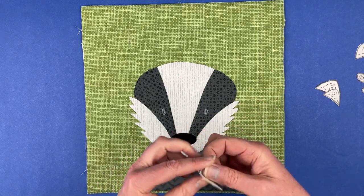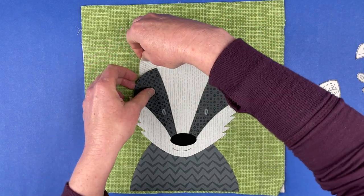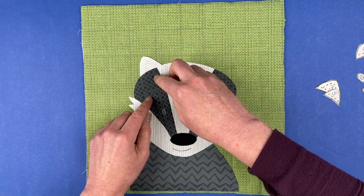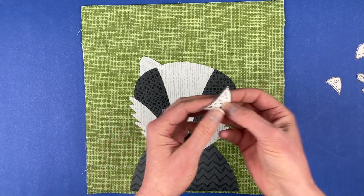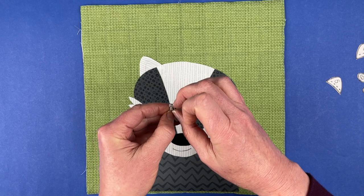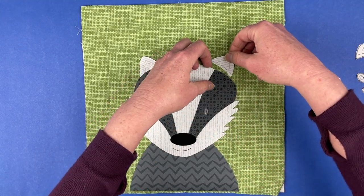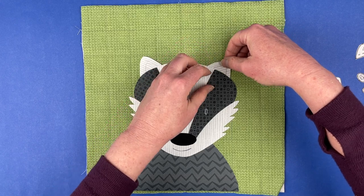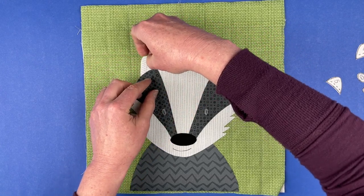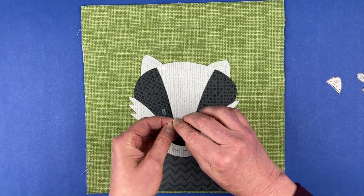Now we're going to tuck the ears in place. The ears just get tucked behind the head — try and do it without moving all these pieces. One of the advantages of using a light box is that you lay them down from the bottom up and you never have to tuck pieces behind existing pieces. But right now all of those pieces are giving me guidance about where these guys go. I'll push this one over just a little bit.